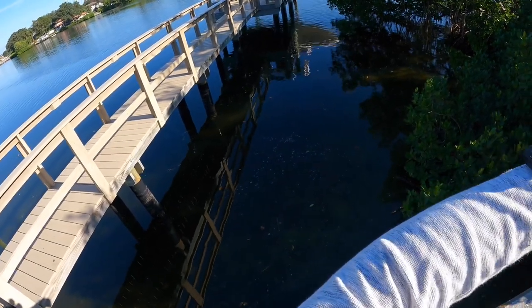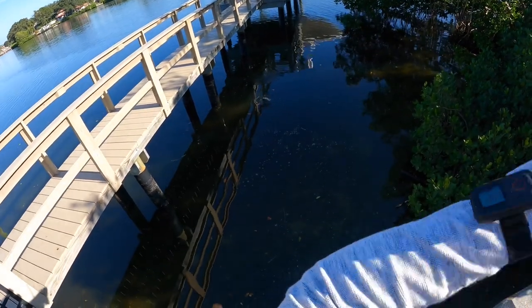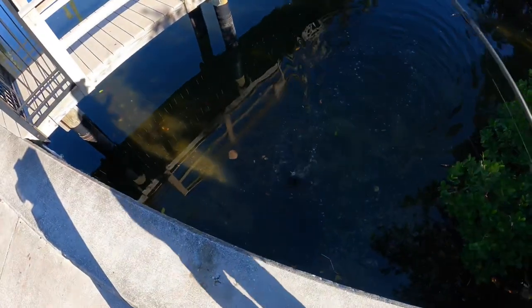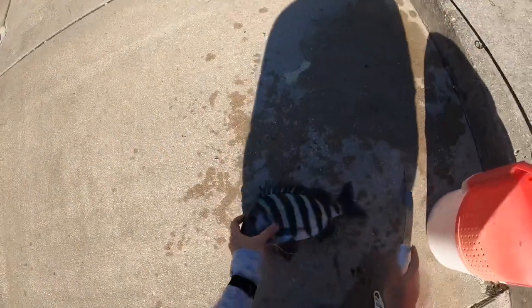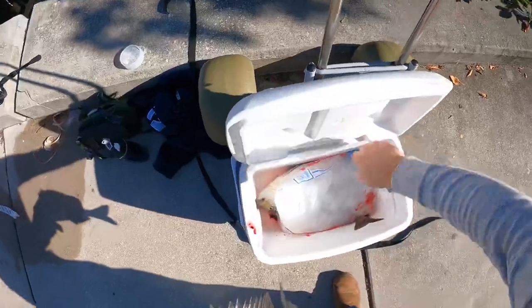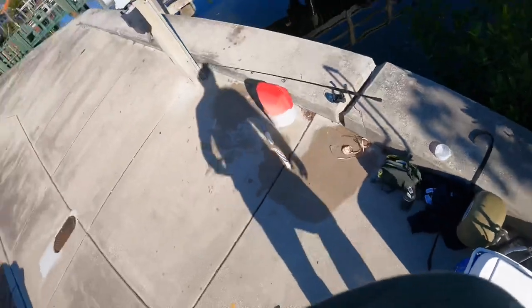There's a decent one — that's better, that one might keep. All right y'all, getting back on him. Oh yeah buddy! All right, let's get him in the cooler.